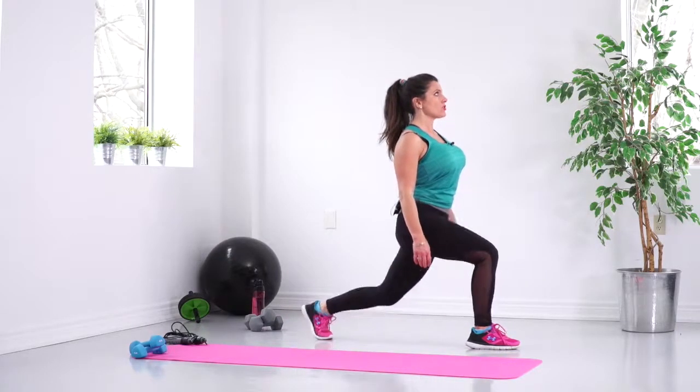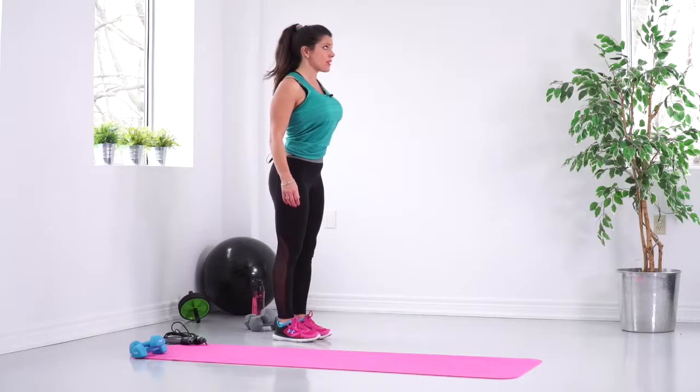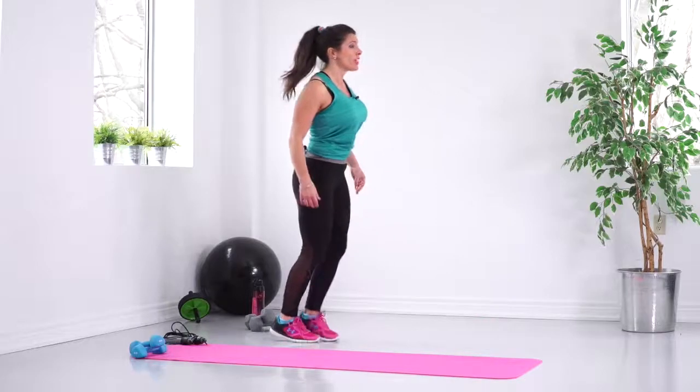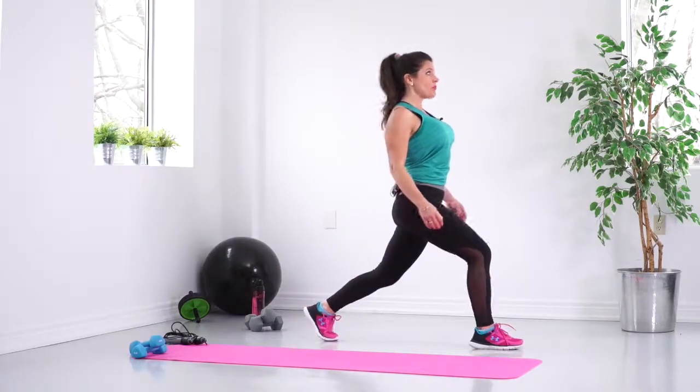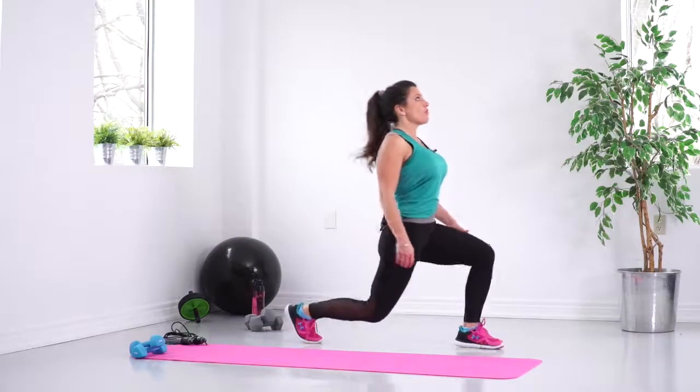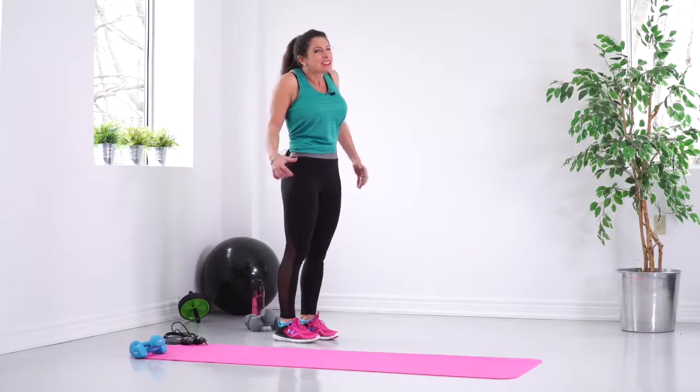During this exercise, you need to make sure you're looking straight ahead. You need to make sure your core is engaged the entire time, because we're not just working on our legs — we're also working on balance and stability by coming up and back.